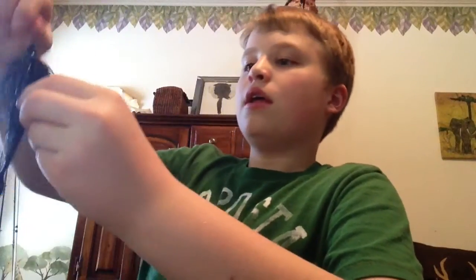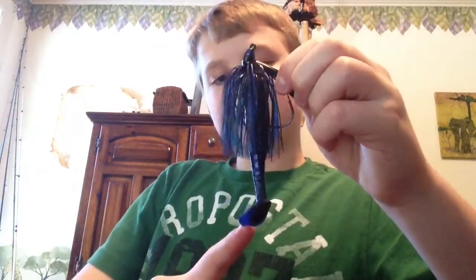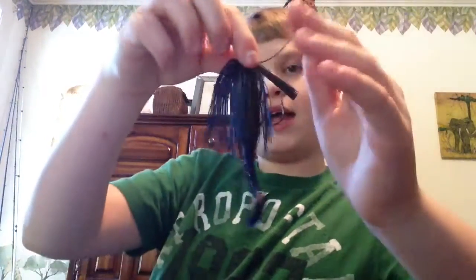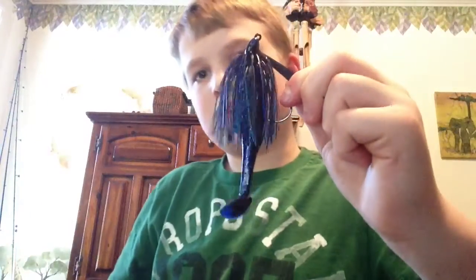I have one in the black and blue, 3/8 ounce. As you can see, it has a Berkley Havoc Grass Pig. If you haven't seen my previous video, I showed this. This is the black and blue, black, blue, silver flat color — and that just matches up with that jig perfectly.